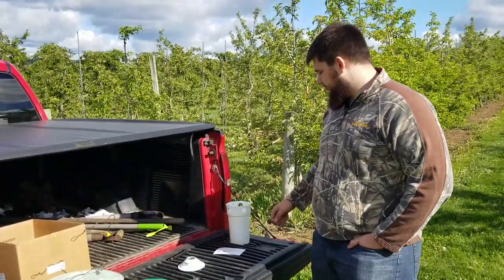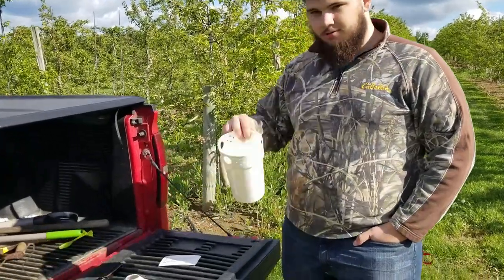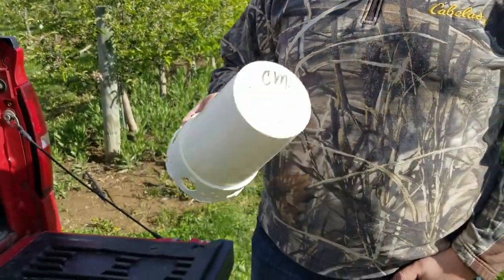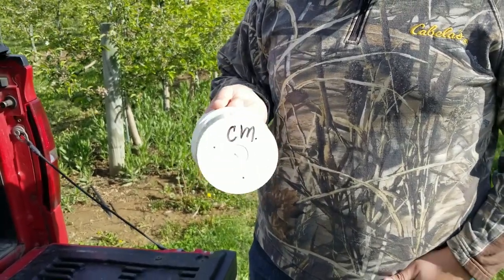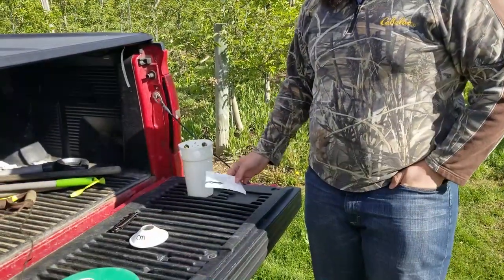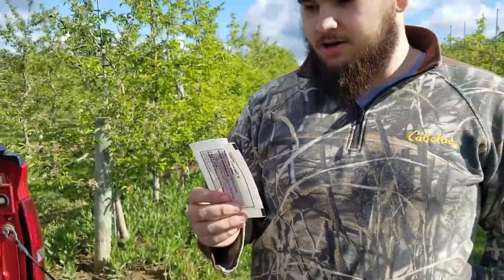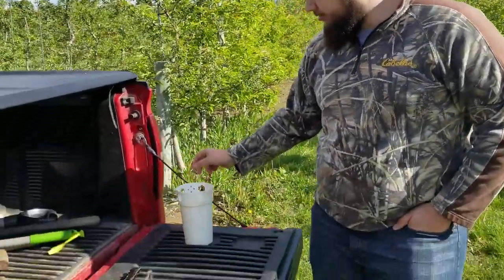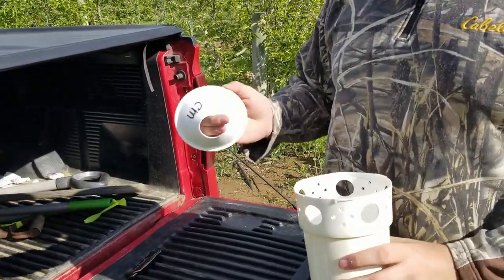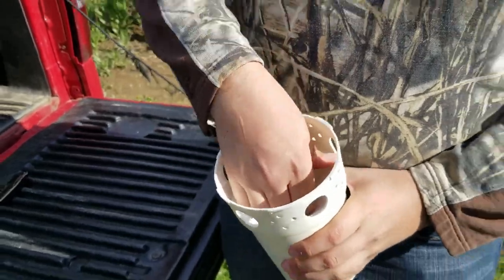So when we go to hang traps, first we have to assemble them. We have our bucket for these bucket traps, and in this apple block in particular, we're trapping for codling moths — you can see it's labeled there. What we'll put into the bucket is a kill strip so that the insects die in the bucket and can't get out. Another thing to help keep the moths in the bucket is this funnel, which is also labeled for codling moth, so we'll just put that funnel right in the bucket.